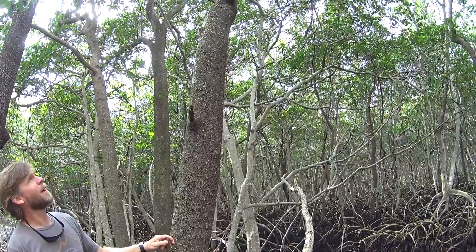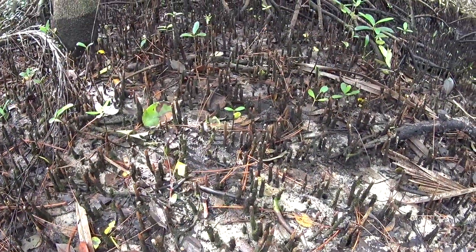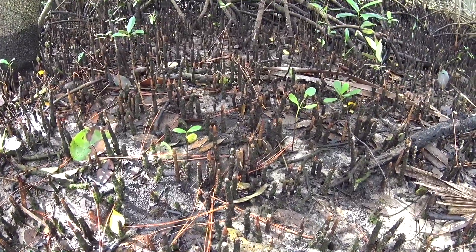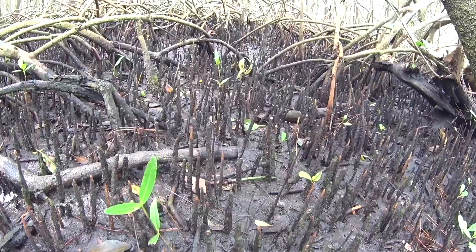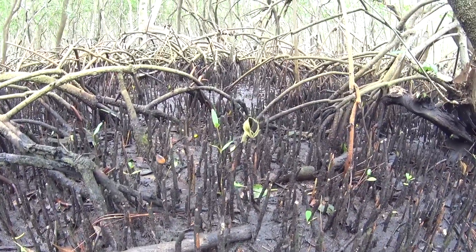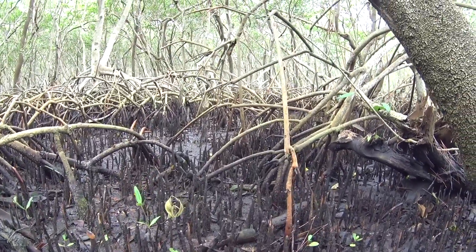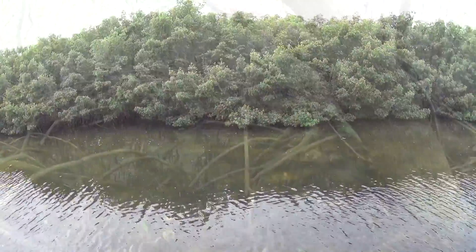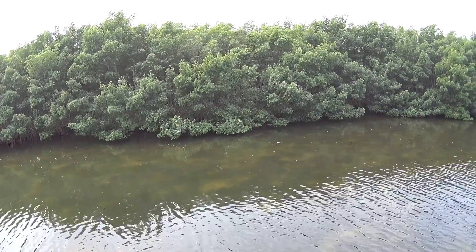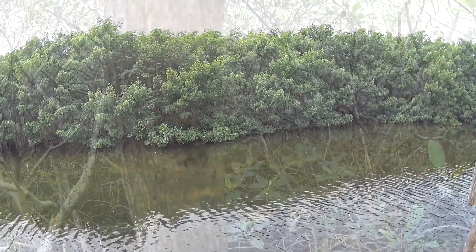Another way to identify the black mangrove is to look at the ground below the tree, and you'll see pneumatophores, which are these straw-like roots that stick up out of the sediment. That enables the tree to exchange oxygen in the air above the soil, because where the black mangrove lives is typically flooded at high tide and sometimes at all tides. The pneumatophores stick up into the air and allow the tree to bring oxygen down into its root system.